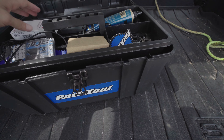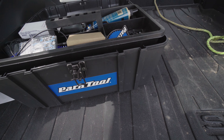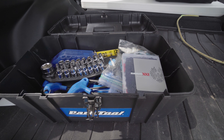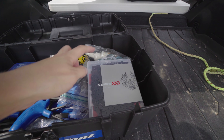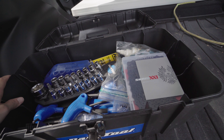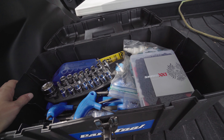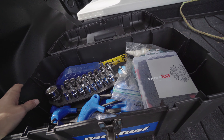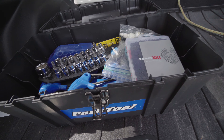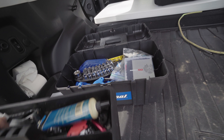Inside I've got extra CO2 cartridges, some lube because you never know, a bunch of wrenches including Torx wrenches, an extra chain lube with a towel, a chain cleaner which I doubt I'll have to use, extra brake pads for a different bike, and then just the normal tools like a pedal tool, various wrenches — all that kind of good stuff.